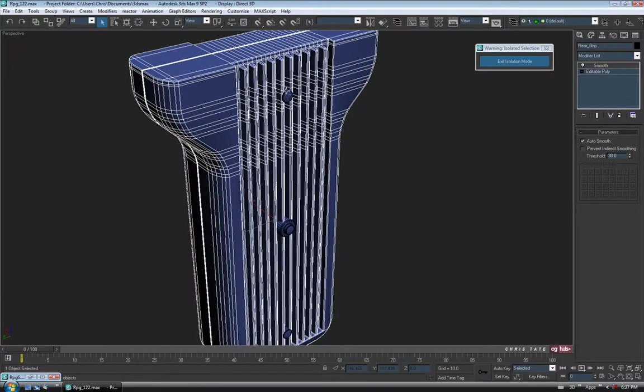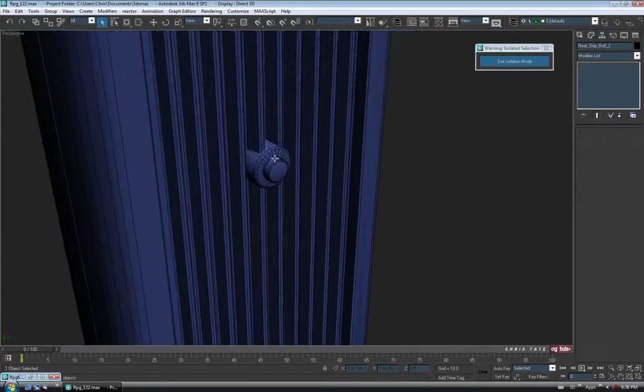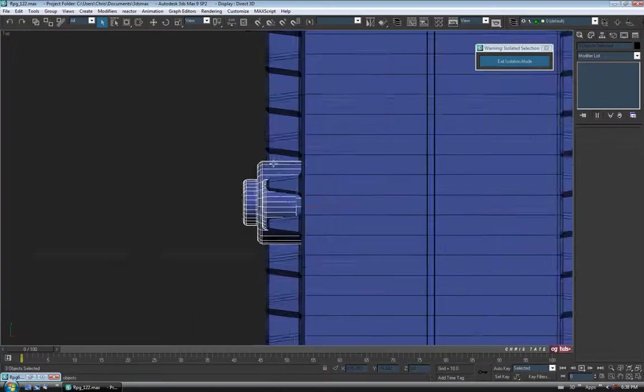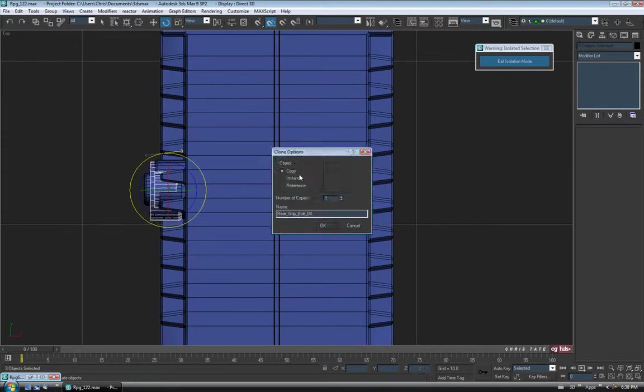Let's go into the top view. I'm going to go up to Rotate and turn on Angle Snaps, which snaps rotation in increments of five degrees. That'll make it easier to rotate exactly 180. So with those on, hit Shift and rotate a copy 180 degrees clockwise. I'll say Copy and OK.